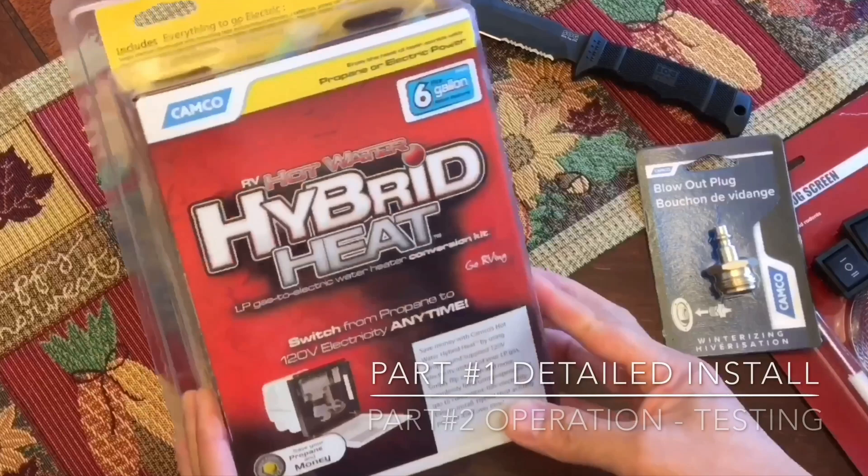Hey YouTube, this is part 2 of the Kanko Hybrid Water Heater. Make sure you watch part 1 first before watching this part 2, which is the operations, and to make sure that it's working properly.